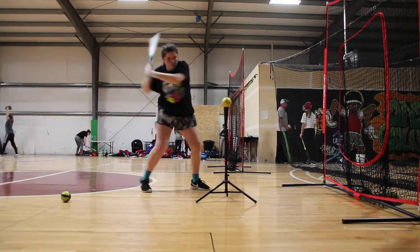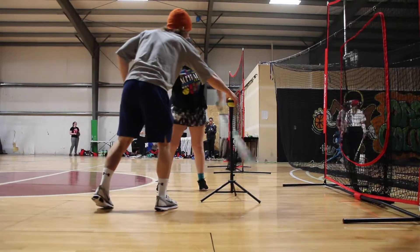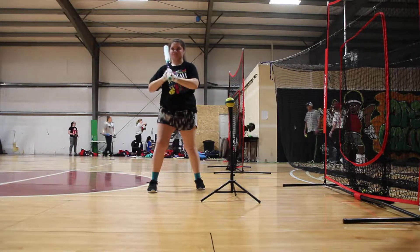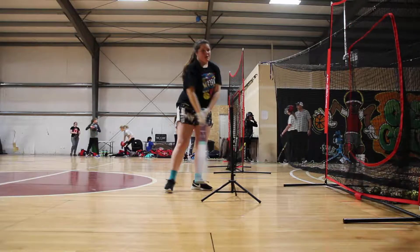Down. There you go. That way again. Let's go. There you go. Very good. Very good. Good.